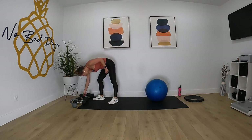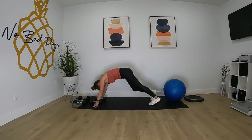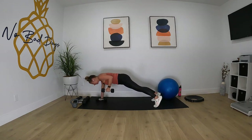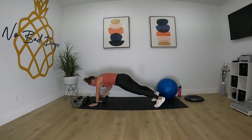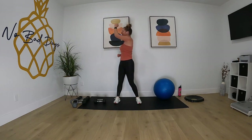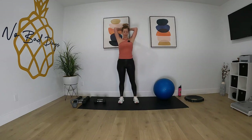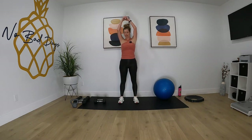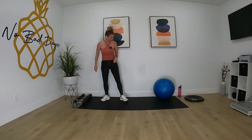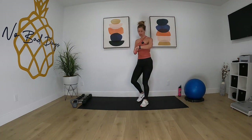Then we're gonna do a renegade row, so we'll be on our plank. Renegade row means we're rowing, alternating that hand while we're in plank. After that we'll do the windmill on the left side with that rotation, then bicep curls, and then a tricep extension over the head. That's why you need varying different weights and a ball. Let's go ahead and get started with our warm-up.